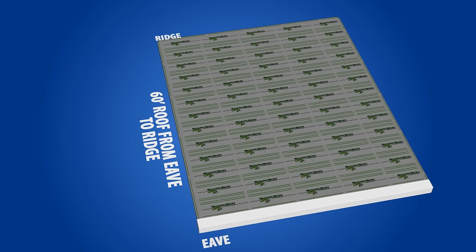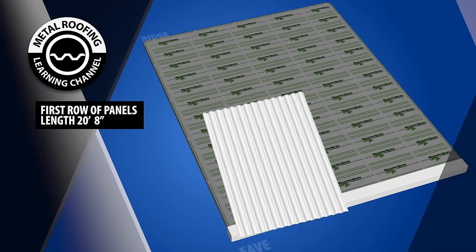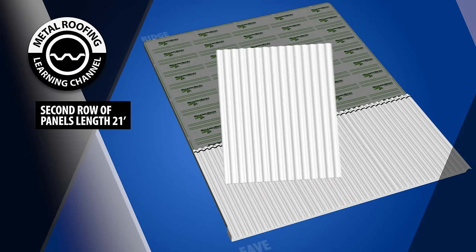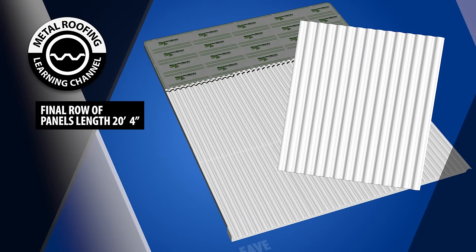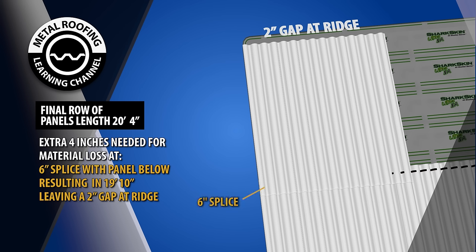In this example, we will be covering a 60-foot roof run. In order to complete this run, our first panel will need to be 20 feet 8 inches long. The 8 inches will be lost by a 2-inch overhang and a 6-inch splice with the next panel. Our second panel will be 21 feet long; 12 inches will be lost by the 6-inch splice with the lower panel and the 6-inch splice with the top panel. The final panel will be 20 feet 4 inches long; 6 inches will be lost by splicing it with the lower panel. This leaves you with 19 feet 10 inches, resulting in a 2-inch gap at the ridge.